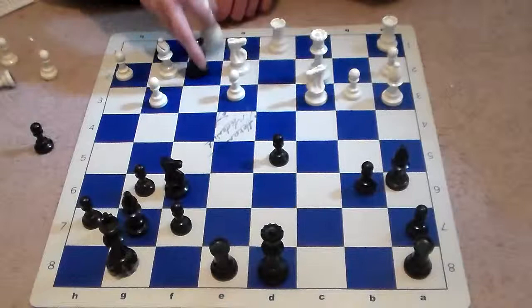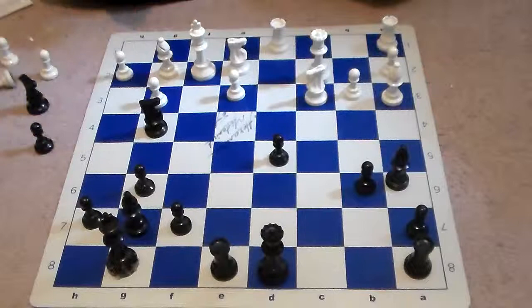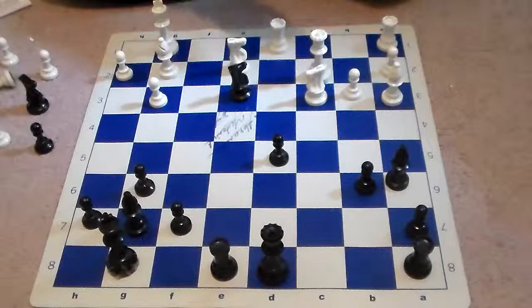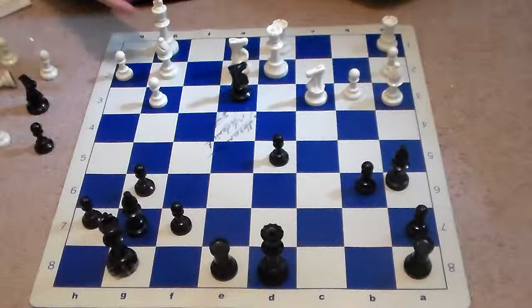Fischer sacrificed the knight on f2, drawing white's king out. White must capture back — king takes f2. After king takes f2, we see knight g4, king g1, knight takes e3. Black now has two pawns for the piece. After knight takes e3, attacking the queen, rook, and bishop, we see queen out to d2. Here, knight takes on g2 is a stunning move — Fischer declines taking the rook.